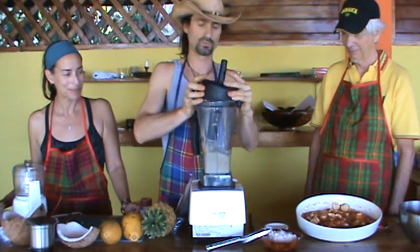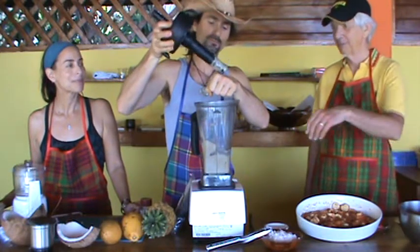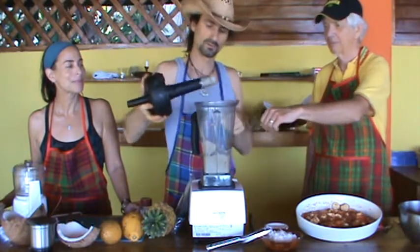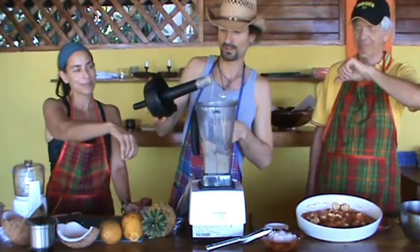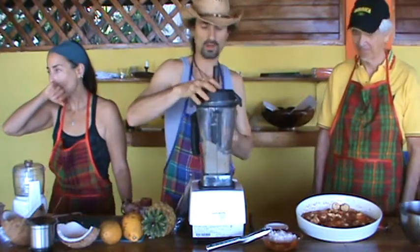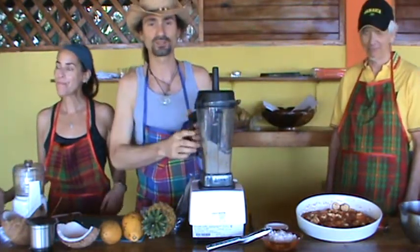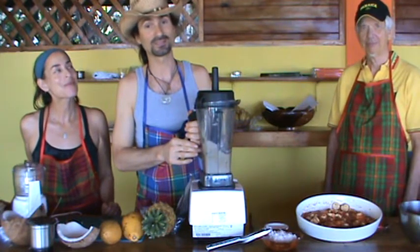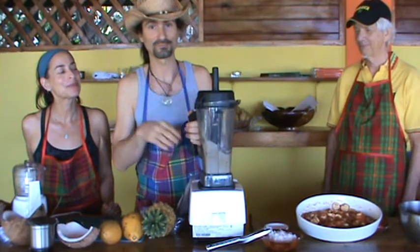Okay, that was quick and easy, aside from a little salt detour. Try a little bit. Good — sweeter. All right. Check back later; we'll assemble the pie and you'll see. Unfortunately you can't taste the slice, but we'll mmm and yummy it up for you. All right, see you later.